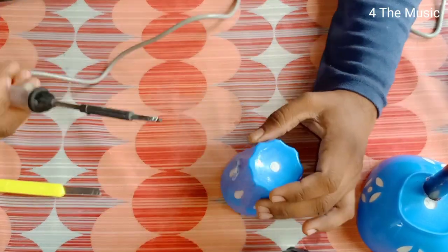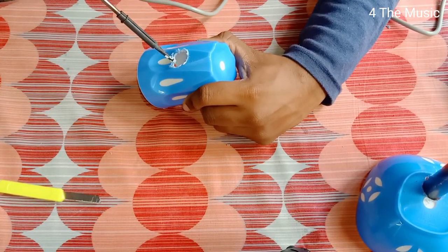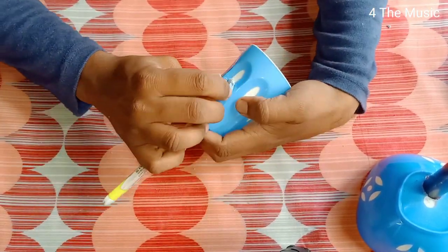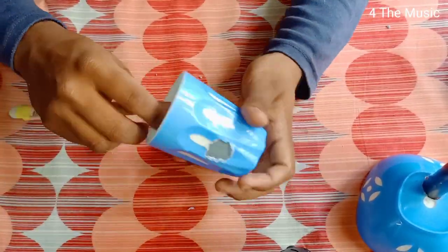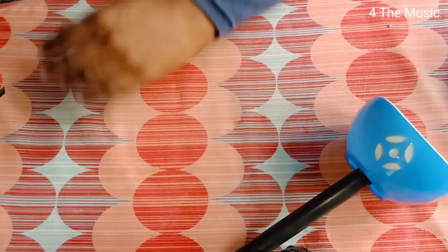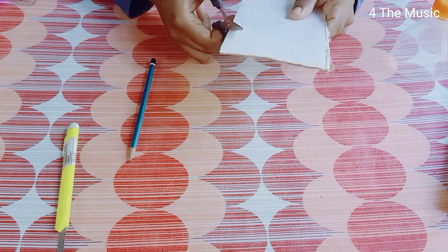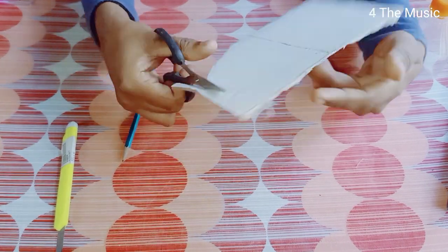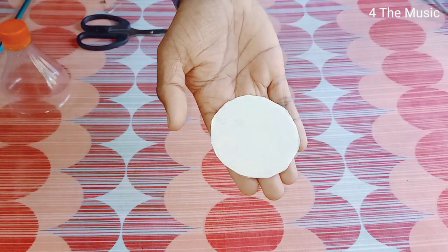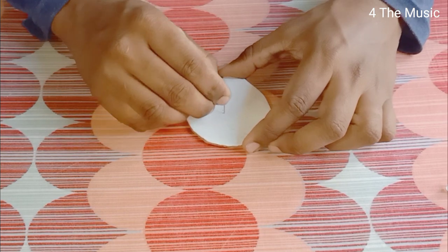We fix the pipe in the opening part. We are going to change the cup using the solder — solder it, remove the hole, and fix the pipe in the glass. We will open the glass and fix a cup, then cut it in white hard paper in a round shape.